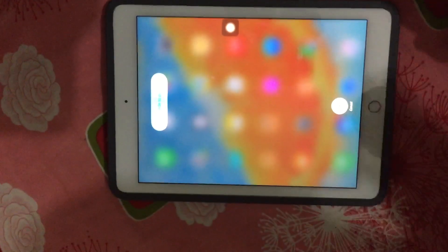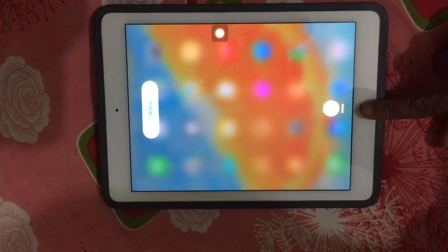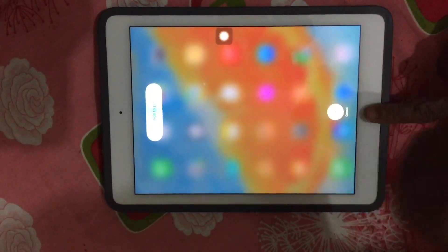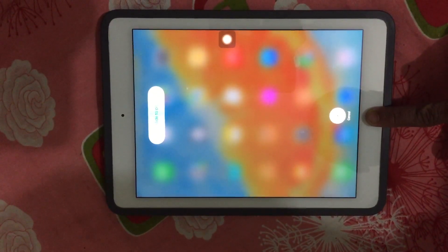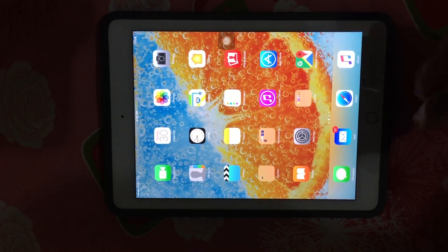When you see the slide to power off, press your finger on the home button until that slide to power off disappears. I am pressing the home button and now it has gone.